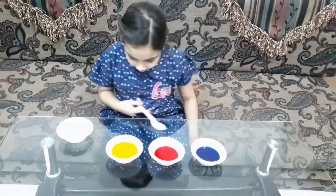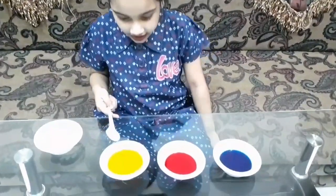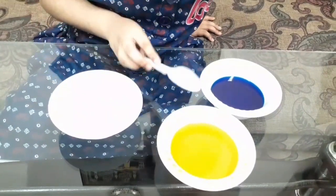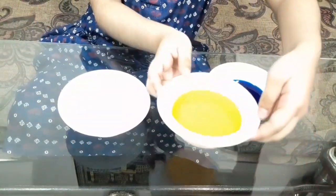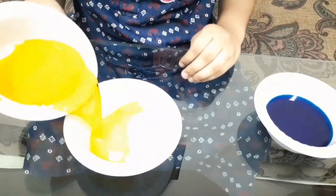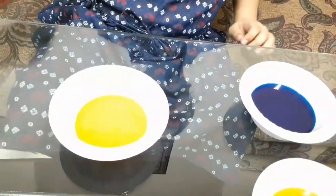So friends, these are liquid colors. This one is red, this one is blue, and this one is yellow. I'm going to mix yellow and blue to make green. Let's use yellow first — steady does it. Now, I add blue.